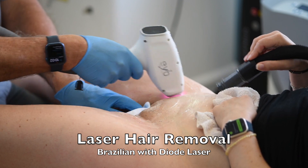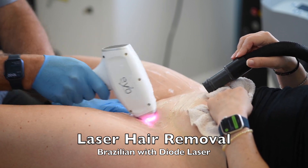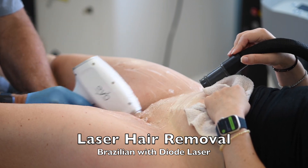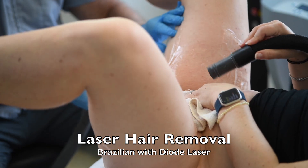You're watching the actual speed of the Brazilian laser hair removal, and you're going to see that it takes only one minute to complete the entire Brazilian using only one laser — the diode laser.